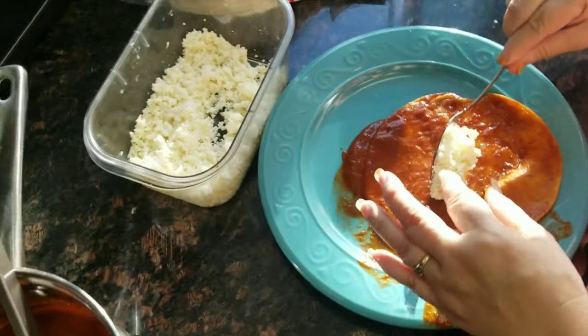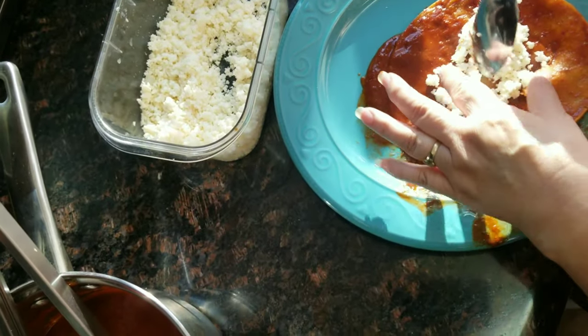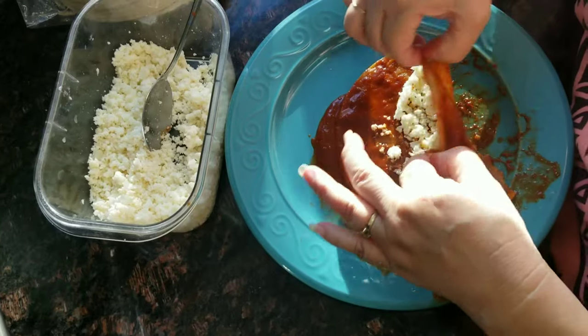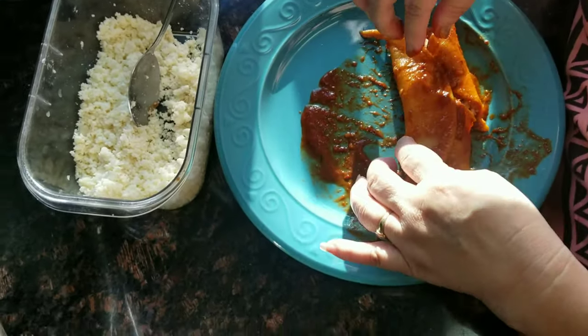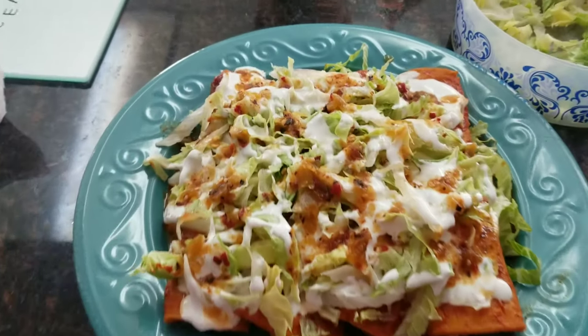Echamos el quesito. Esa es tuya, eh. Mejece.